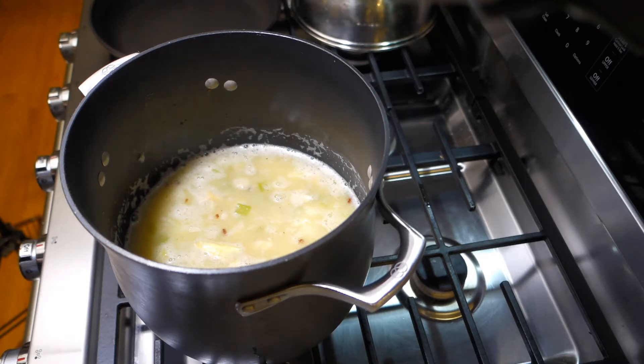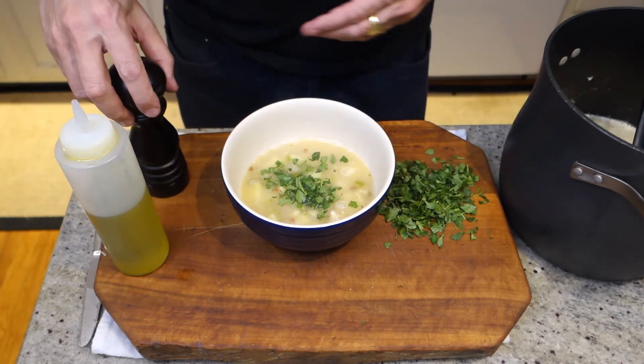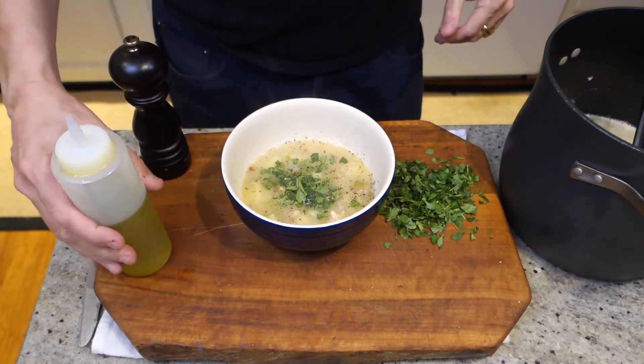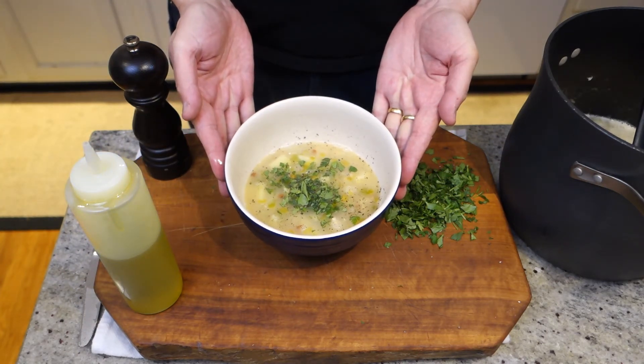We'll finish it with some parsley. Got our soup in a bowl — just finish it with some fresh parsley, some fresh pepper, and just a little drizzle of extra virgin olive oil. There you have it: Rhode Island clam chowder. Enjoy!